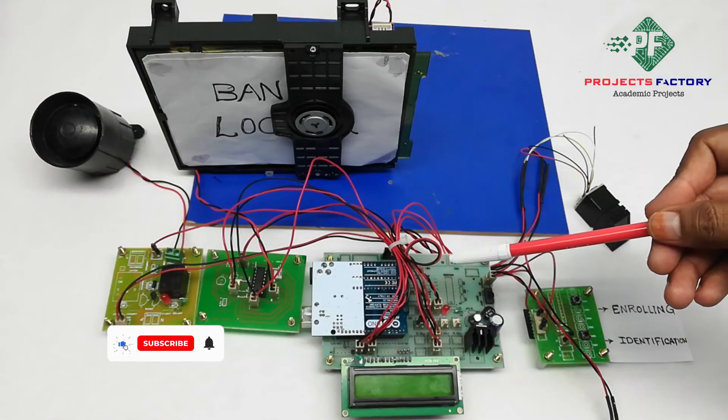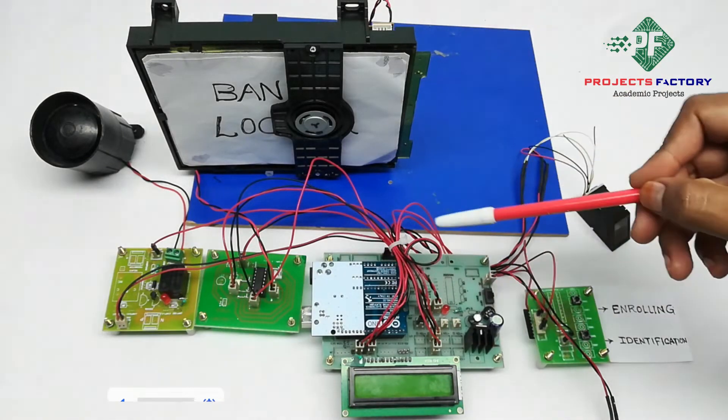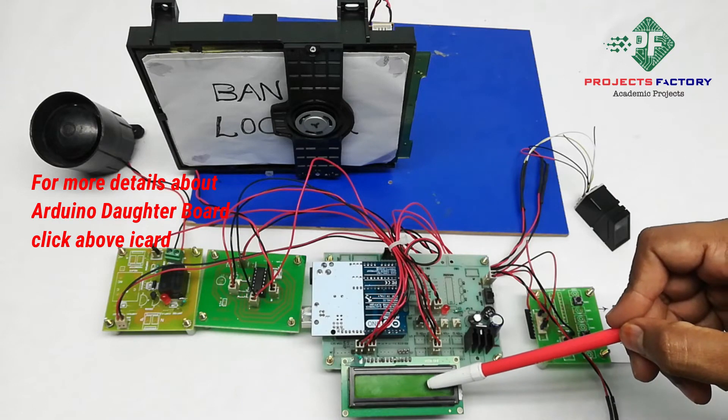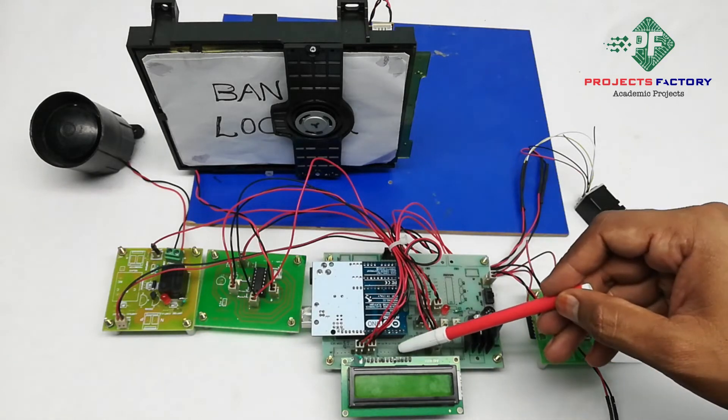This project is a bank lockers system using fingerprint security. Here is the Arduino connector, Arduino, its battery port, along with the power supply, a 16 by 2 LCD display, and a fingerprint module R307 connected to the Arduino UART port.